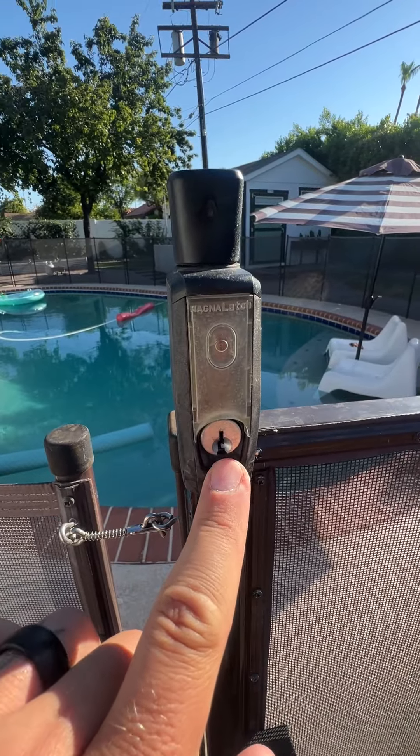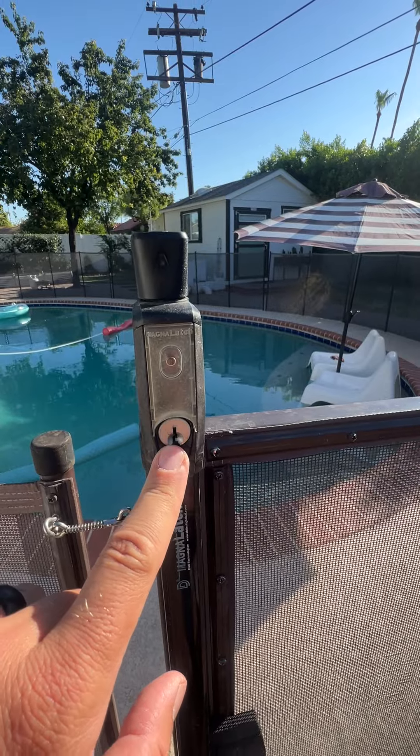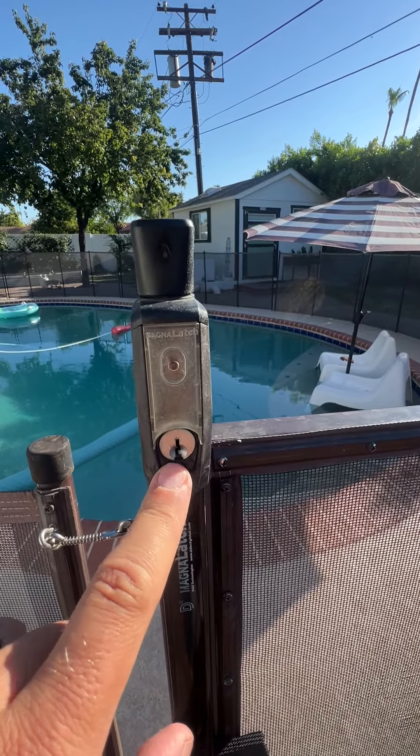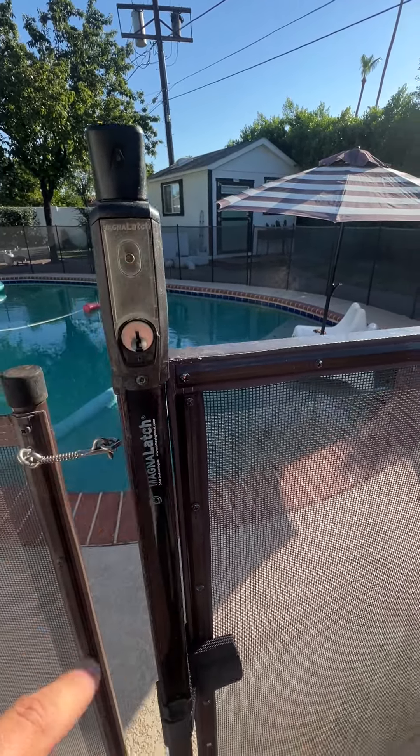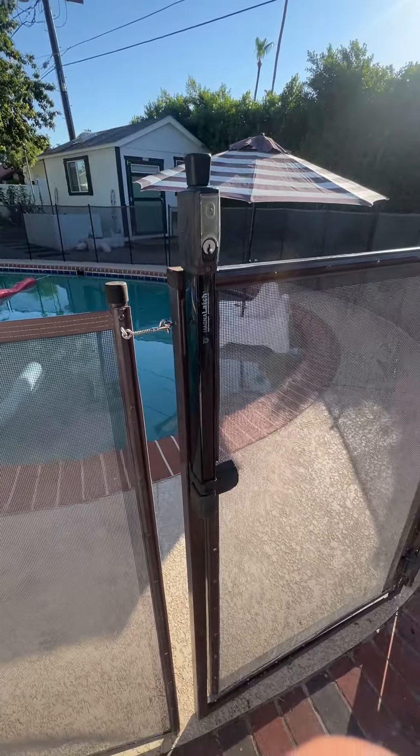If you lose this key, don't worry — this is universal. The same key works on all of them, so if you do lose the key in the lock position, don't worry about it. You just need to get a new key from the company, and you will be able to do that. This latch is a must-have. Highly recommend.